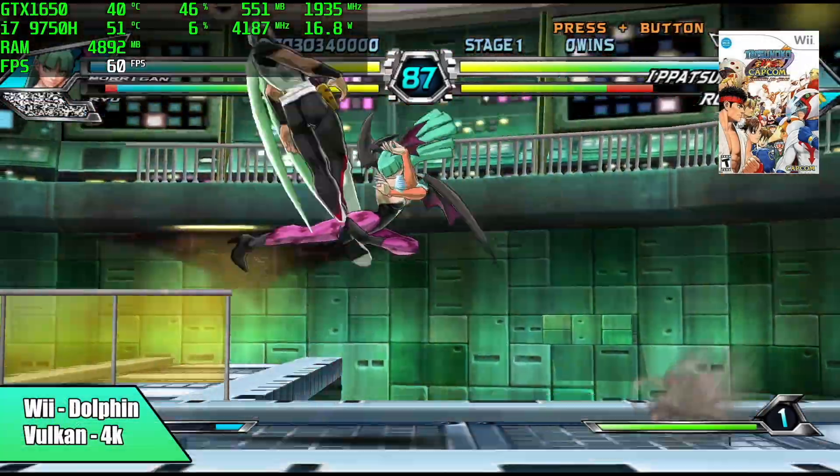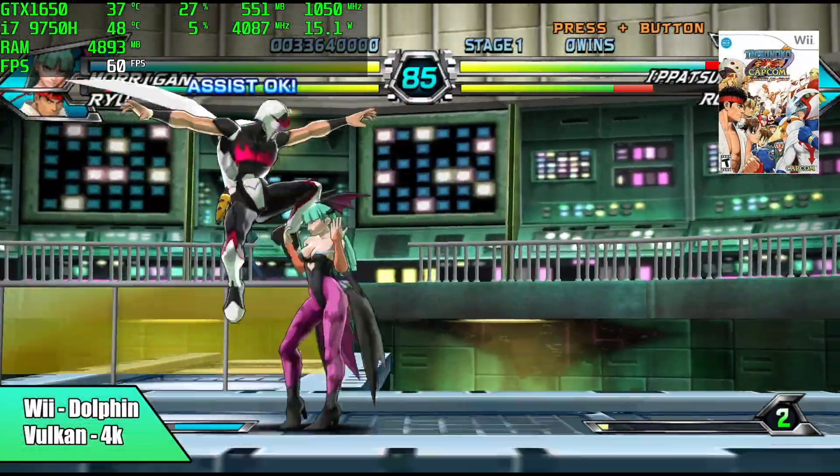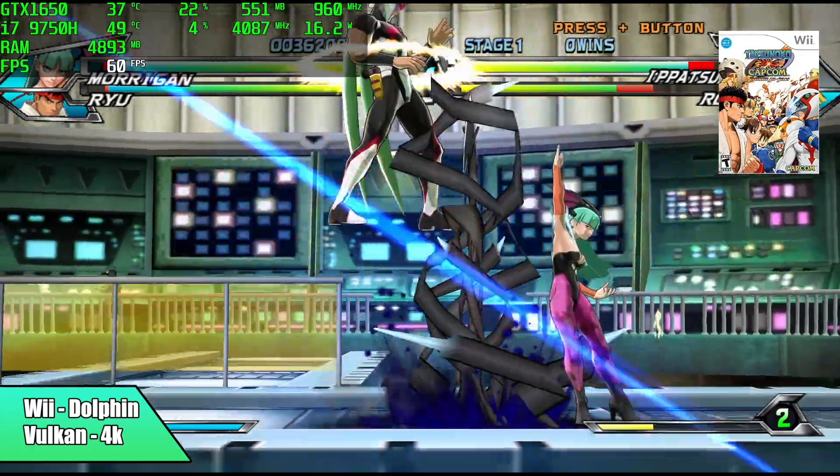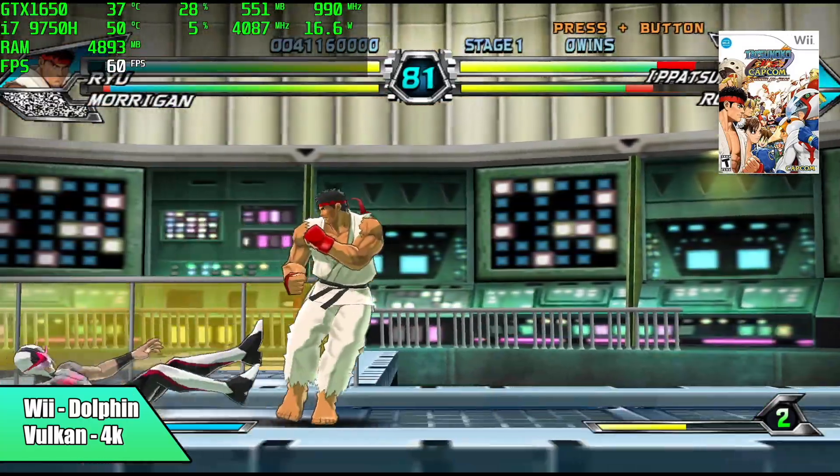Along with GameCube, we also have 4K Wii emulation. When I initially started testing this, out of the box it was set to DirectX 11 and it worked really well, but I wanted to swap over to Vulkan. And as you can see, we're still getting great performance.